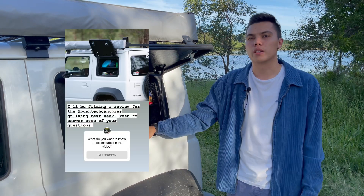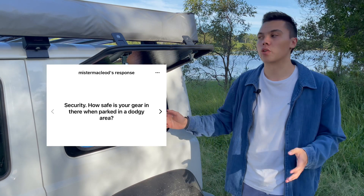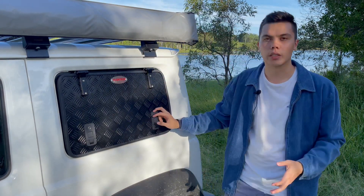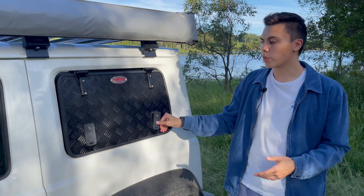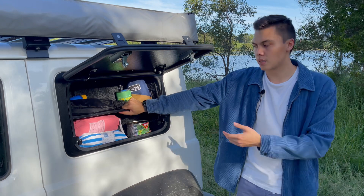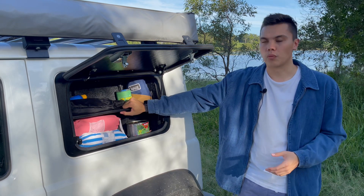I put a post up on my Instagram story asking followers what they'd like to know about this product, and one question that came up a couple of times was about security. As already mentioned, it does come with two pressure locking hinges and they are independently locked, so I'm absolutely fine with the security of it. If you go for the option with the cupboard, the added advantage is that even if someone wants to get in there's still a metal cupboard in the way. I wouldn't store camera gear in here, but I'm 100% comfortable storing my general belongings in here.